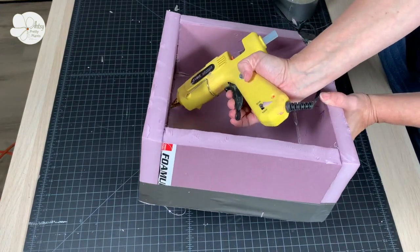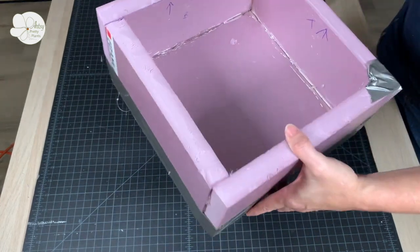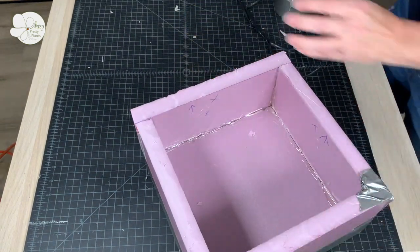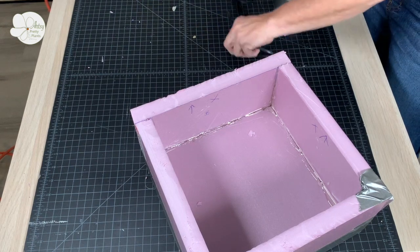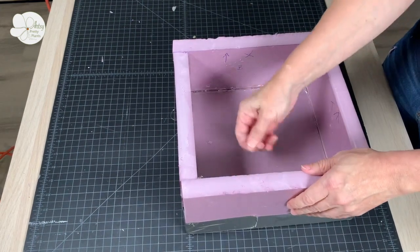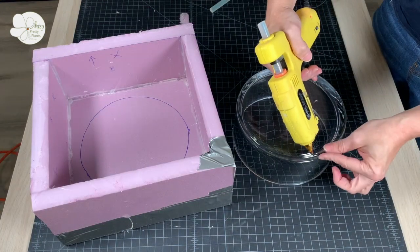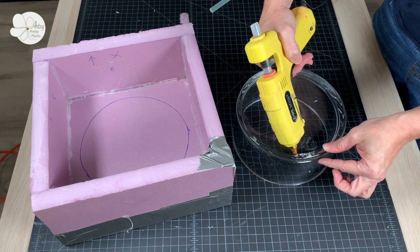One thing to note is that I chose not to fill in the corners of this mold, which would have cut down on the amount of silicone material needed. I did this because with a mold this size, de-molding can be difficult — larger corners will provide extra leverage to get the glass mold out. If you want to save on silicone material, you can pack the corners with oil-based clay or square them off with more foam insulation board.